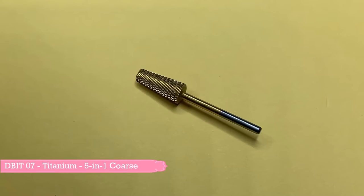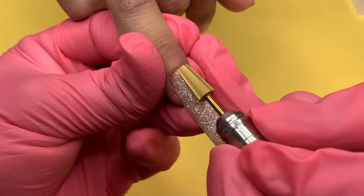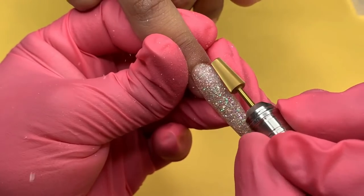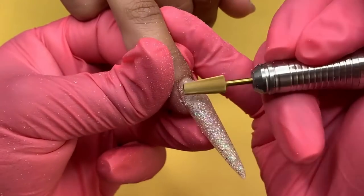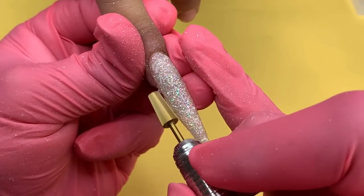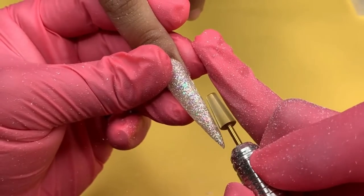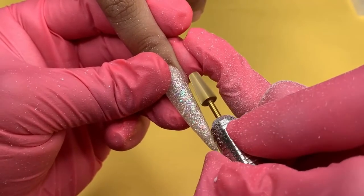The next bit we will be using is the 5-in-1 Green Coarse Straight Cut Bit. This bit has multiple uses like removing hard gel and acrylic, blending and reshaping the artificial nail, and quickly removing any product within minutes. In this video I will be filing off thick acrylic and reshaping the nails with an E-File at a speed of 25 RPM.